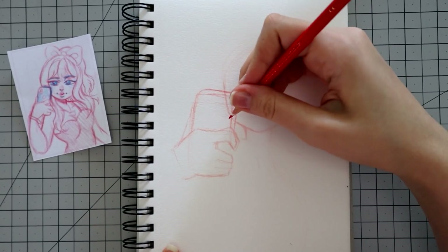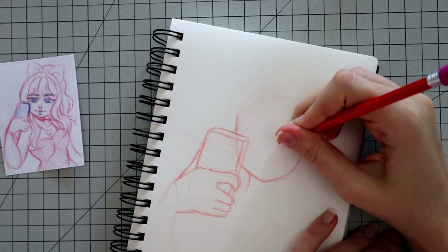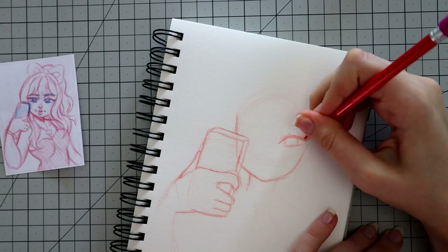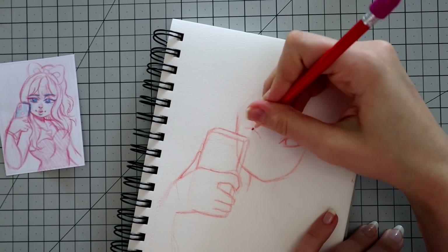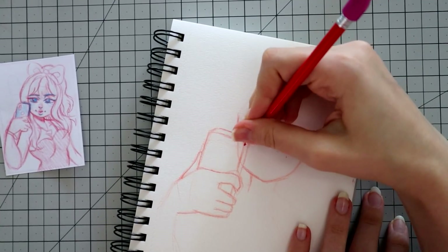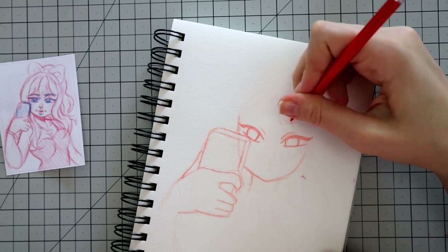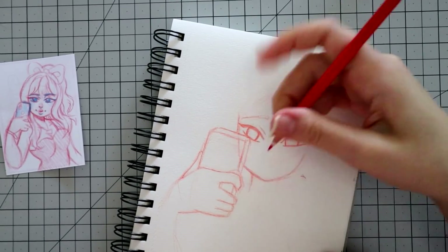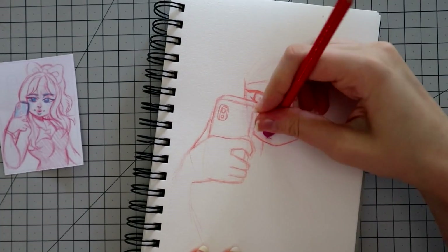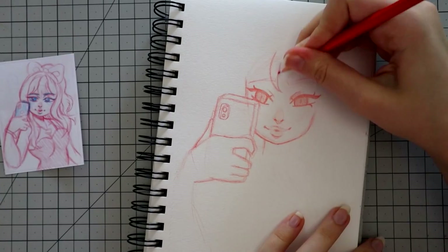I'm going to be taking my own creative liberties here and adding a few things that maybe weren't in the original piece. I want to make her a little bit more sassy since she is dressed up in this really glitzy looking dress — or at least that's what I had in mind at the time. I want to make her a little bit more on the high-maintenance side, so that's why I want to give her almost a more serious expression, like she's taking a selfie and she's really into herself.